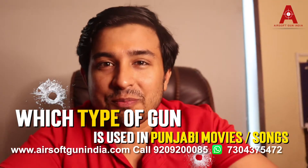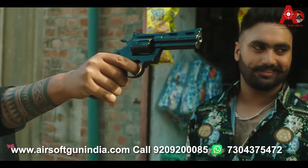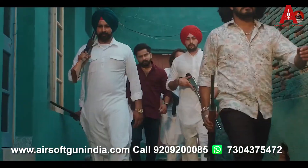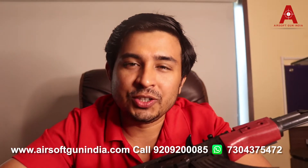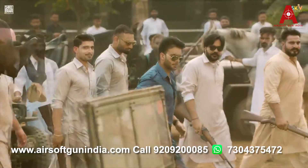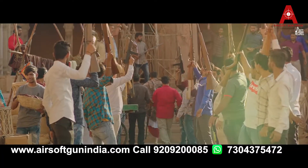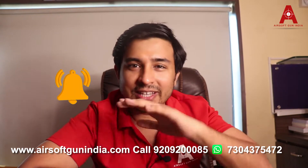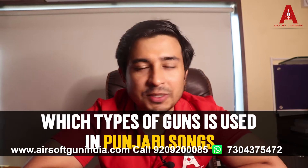Which type of gun is used in Punjabi movies? Hey guys, welcome to another video of Airsoft Gun India. I am sure that you have watched a lot of Punjabi songs including Sidhu Moosewala, Mankirat Aulakh, Gurunam Bhullar, and many other Punjabi singers. So subscribe to this channel and hit the bell icon, because in this video I am going to tell you which type of guns are used in Punjabi songs.